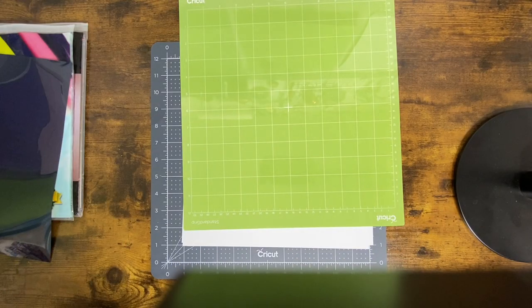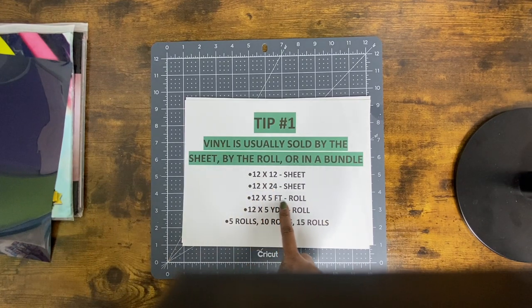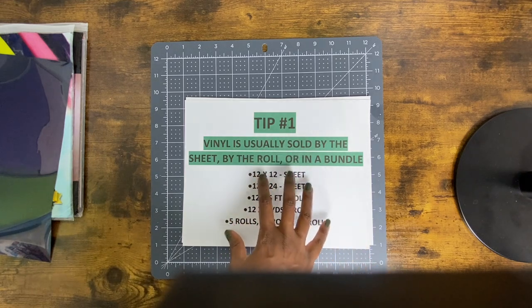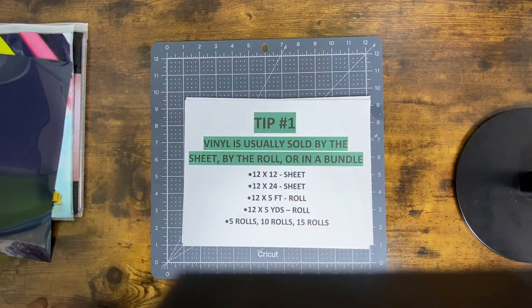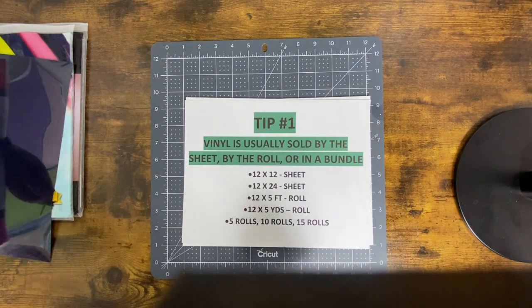You have options when purchasing vinyl — you can decide if you want to buy just a sheet, a roll, or bundles. Of course, as with anything else, the more you buy, the less you pay in most cases. All right, so that's tip number one. Tip number two...